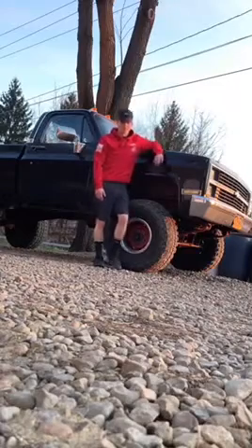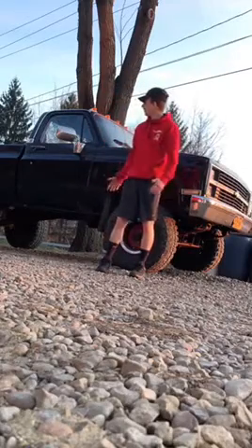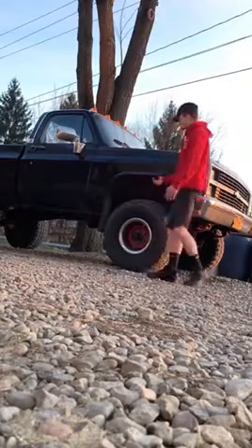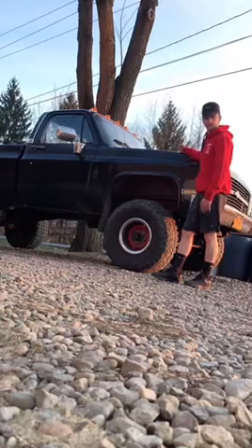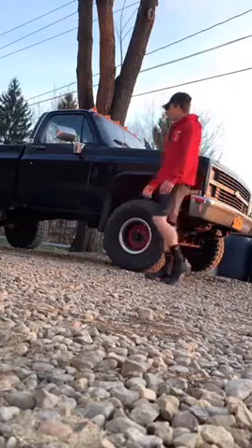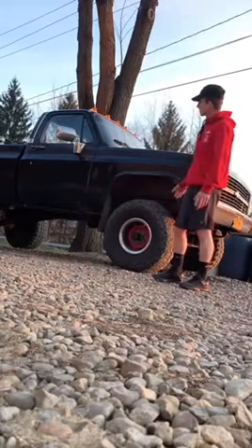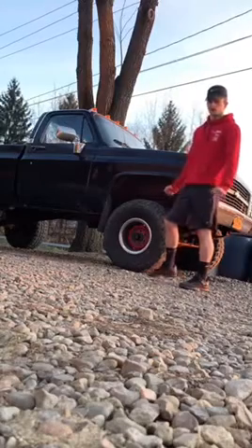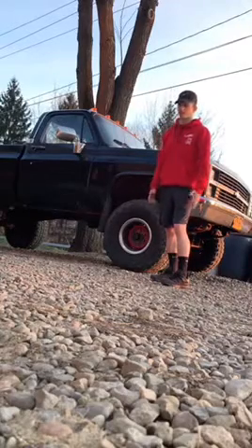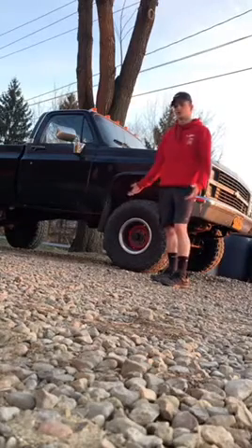Hello YouTube, my name is Nate Robertson. I started this channel, Upstate Builder 607, mainly to keep track of this build. I went out and purchased a 1984 Chevy K10 — it's got K20 springs on it, but it's a K10. It's a six-lug, four-wheel drive, four-speed with a 350 in it. I want to document the whole process of the build and what goes into it. I'll only be uploading when I do something to the truck.